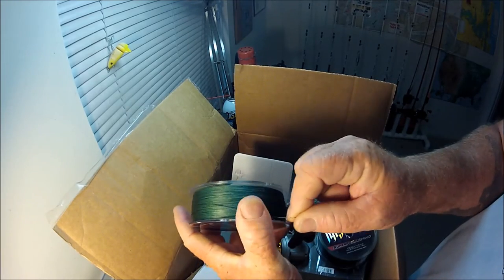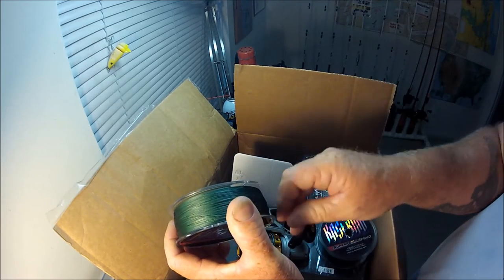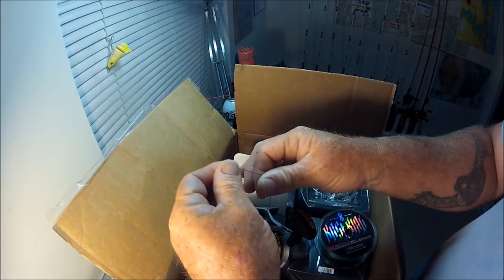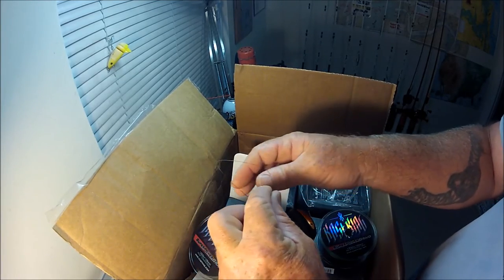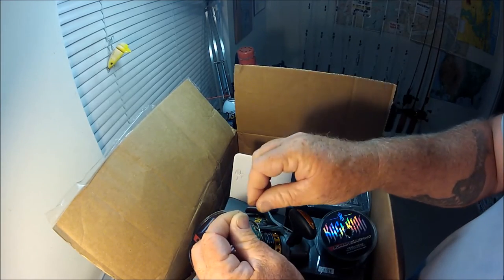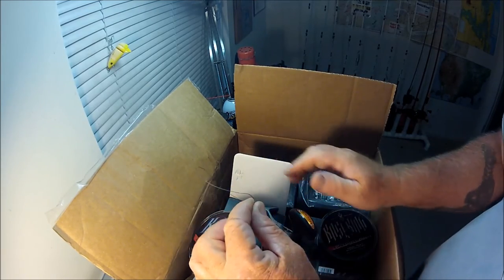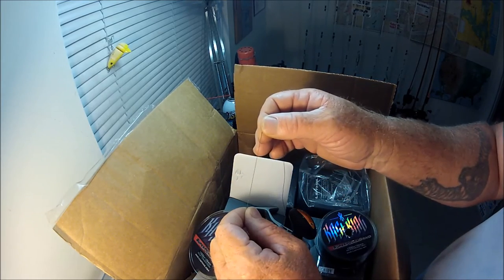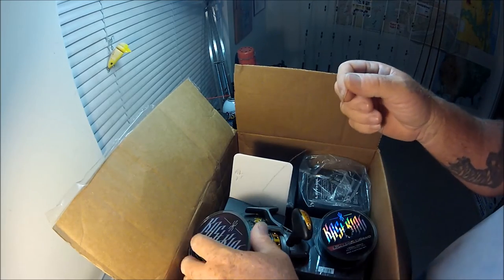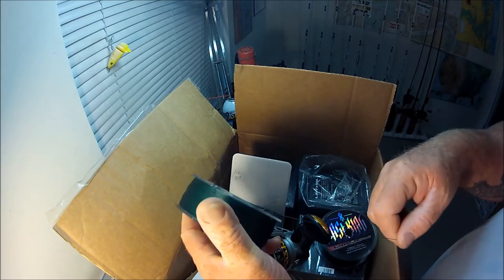This kind of reminds me of Power Pro — it has that feel to it. It does have a bit of a coating: you take it and bend it and it'll hold that shape a little bit. You'll lose that coating after a while with usage, but I like a slightly stiffer braid with some coating on it. I don't like the super duper limp stuff.